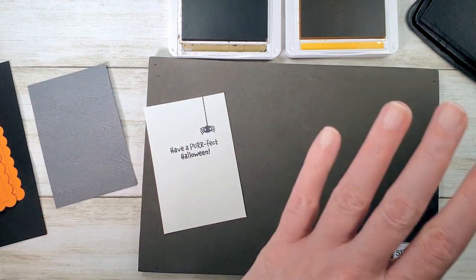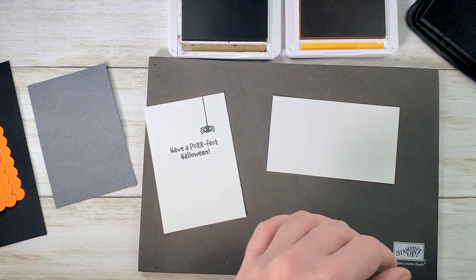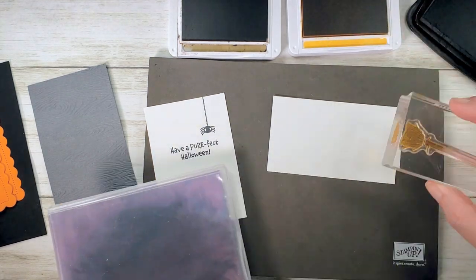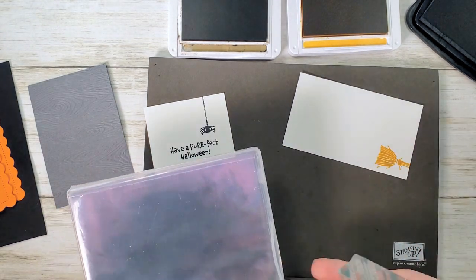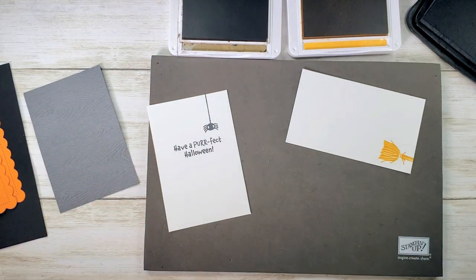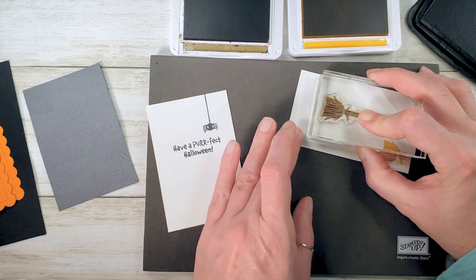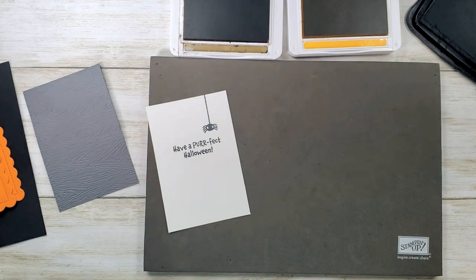Now let's also take care of our broom right now. We've got to stamp a broom and stamp it in two colors. Let me grab my simple chamois. We're going to start by stamping the bristles of the broom in bumblebee. Then we've got to wipe that off and stamp the whole broom in soft suede. Set those aside — we're not done stamping yet.